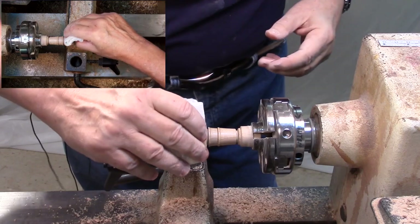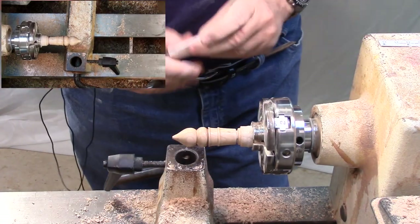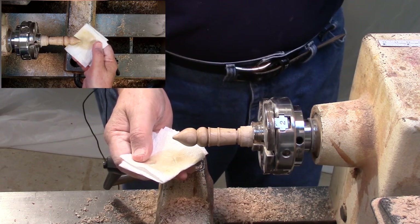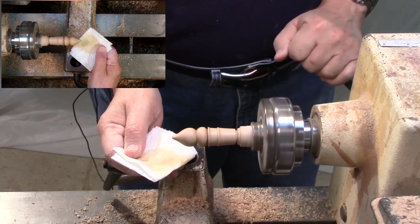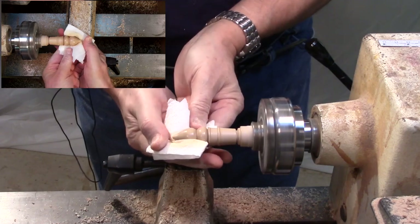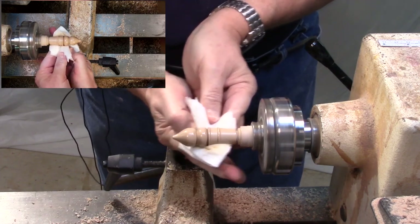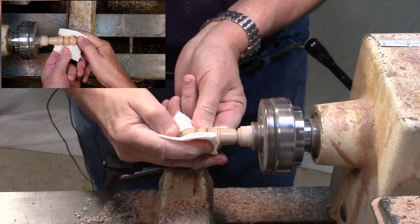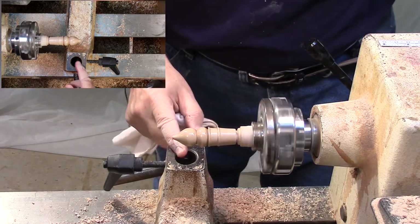That looks pretty good. For the friction polish, you put the lathe on at high speed and polish it with the rag you applied the polish with. I've got the lathe at 850 — I'm going to turn it up to 2300 and polish it. You can see it instantly taking on a nice gloss shine, and my fingers are getting quite hot — that's the friction part. It doesn't really take a whole lot. That's a nice shine.